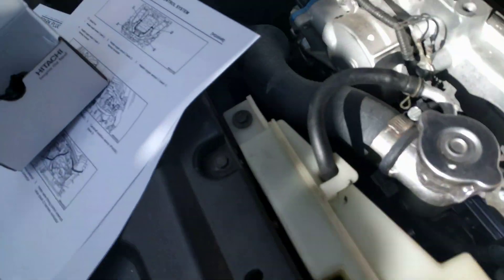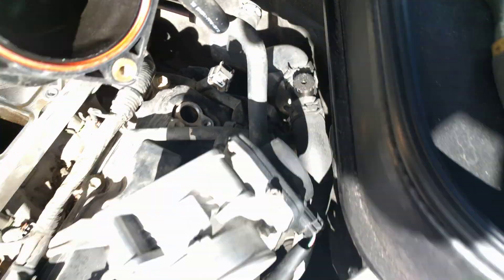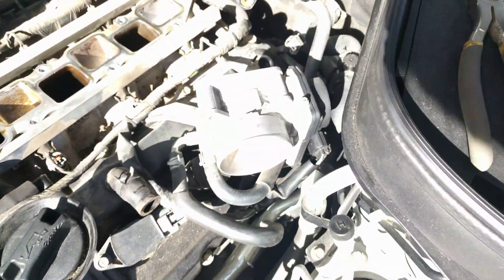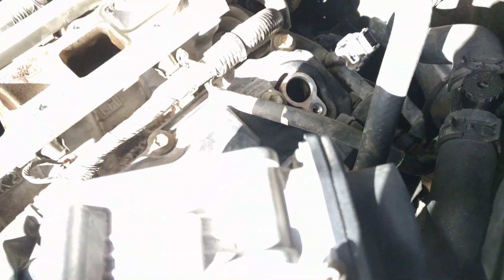According to the field service manual, this is the camshaft position sensor — one of the banks, Bank 2 apparently. Bank 1 is basically on the other side, which makes sense because the camshaft is right in there. If you look in that hole you won't be able to see here, but you can see a cam in there.